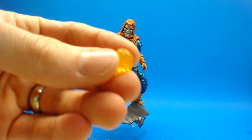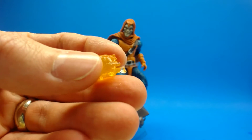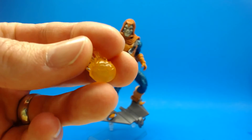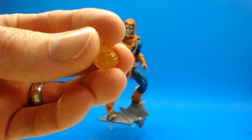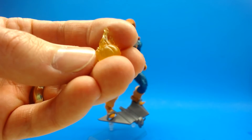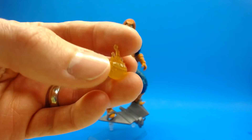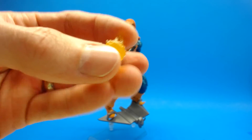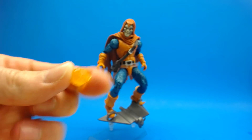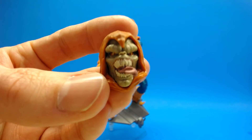Taking a look at the accessories now. Hobgoblin comes with this little flaming pumpkin which is sculpted fairly nicely in translucent orange plastic — it works very very nice. I think it could have used a tiny bit of a black wash just to make the sculpt work stand out a little bit more. He holds it okay in his hands but he's going to drop it.